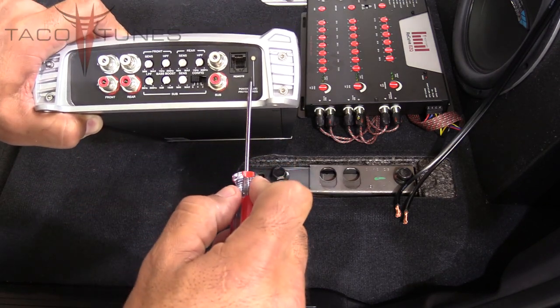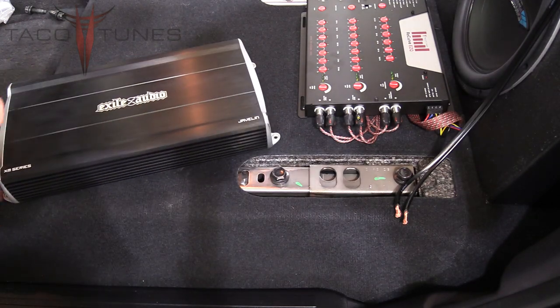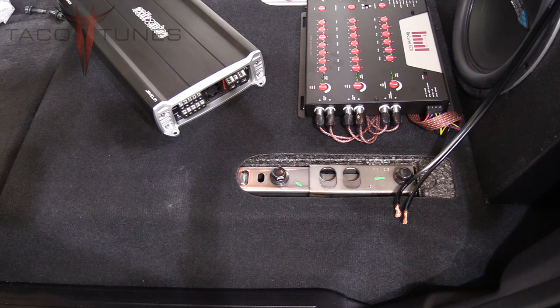We're not going to be using the subwoofer remote because the Recurve EZQ will be taking care of the subwoofer controls. Everything is connected and ready to go except the front/rear speaker wires and the subwoofer are not connected. The dash speakers should be removed; when we put in the test tone, we shouldn't hear anything. If you hear speakers playing, stop and figure out which ones are hooked up—you do not want to run test tones on your speakers or subwoofer, as you'll probably damage them.